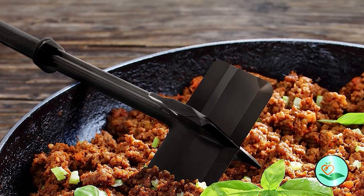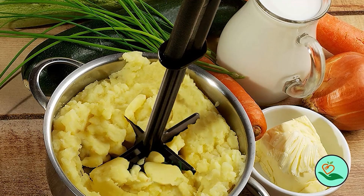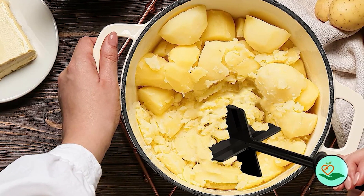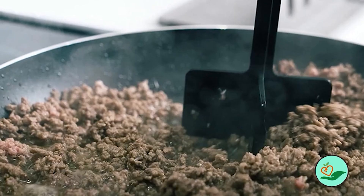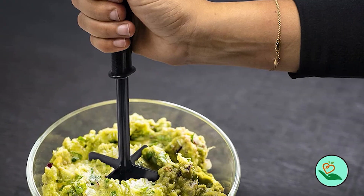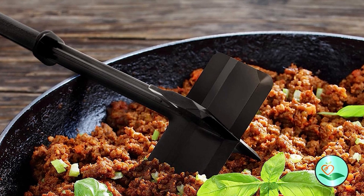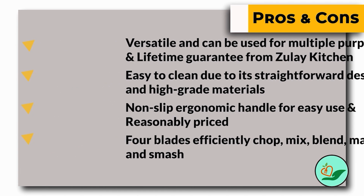The non-slip ergonomic handle of the Zulie Kitchen meat chopper makes it easy to use, and the four blades efficiently chop, mix, blend, mash, and smash — making kitchen tasks easier and faster. It can be used to mash avocados for guacamole, separate tuna, shred chicken and pulled pork, and even smash tomatoes for homemade pasta sauce. Reasonably priced and packed with useful features, the Zulie Kitchen meat chopper comes with a lifetime guarantee. Here are some pros and cons to help you choose the right product.